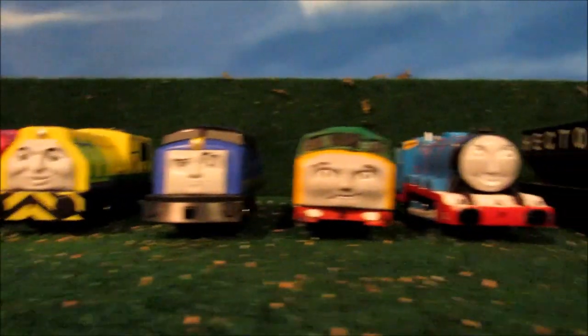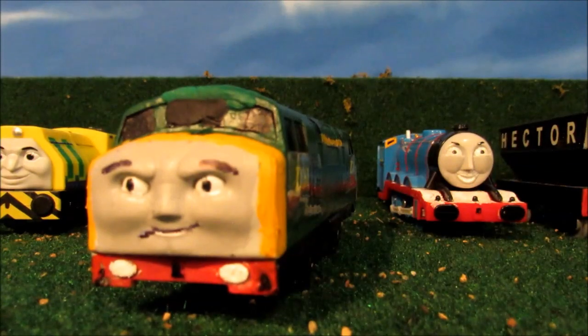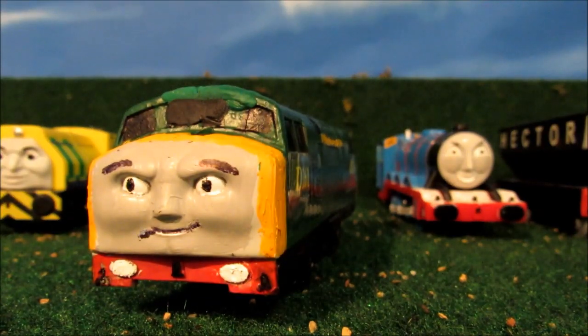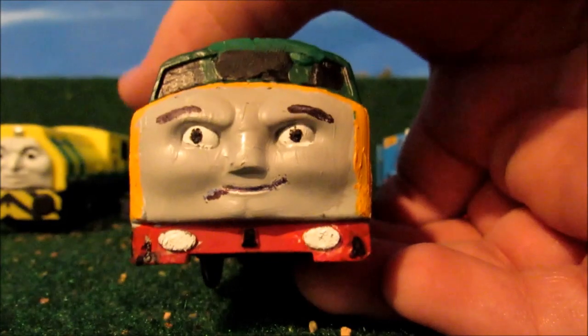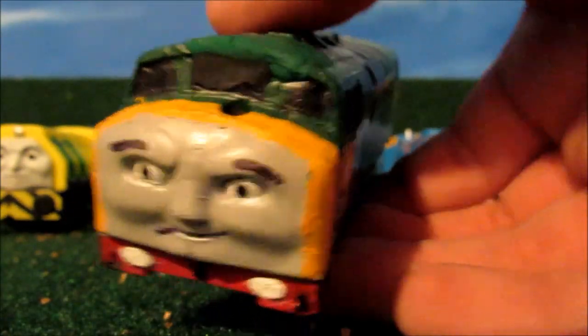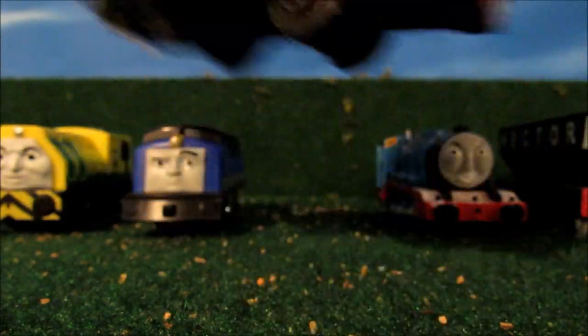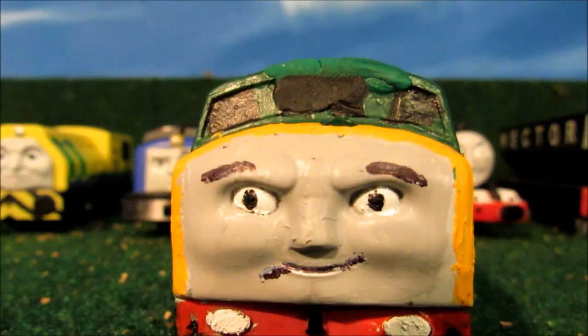Next stop is my custom D261, also known as Bowler. I updated his face, his buffers, and his windows. He looks much better, like in the TV series.